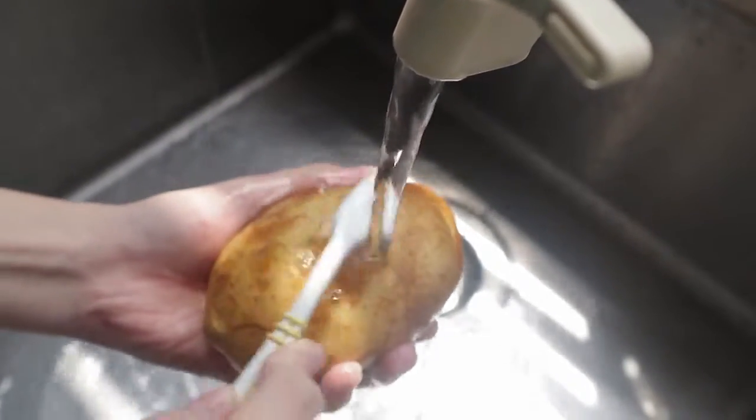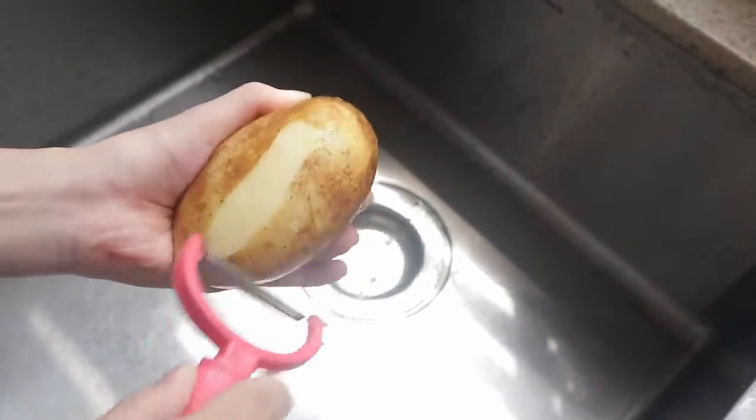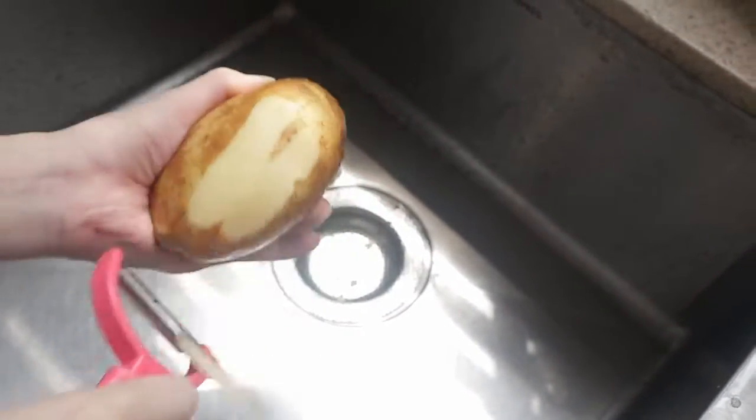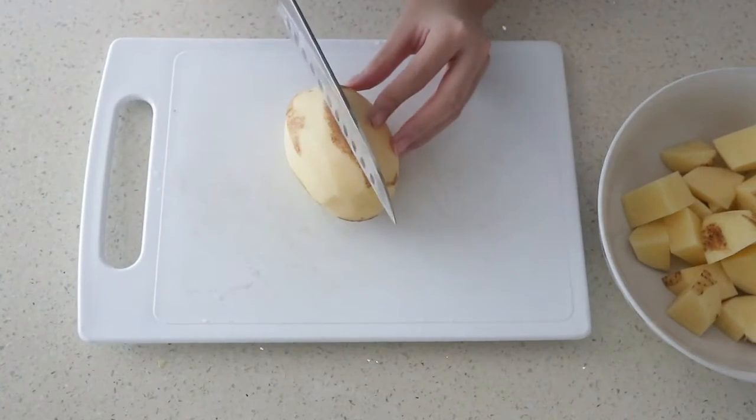Wash the potatoes cleanly. Let's peel and I'll leave some skin intact. Now we're going to chop the potatoes into chunks.